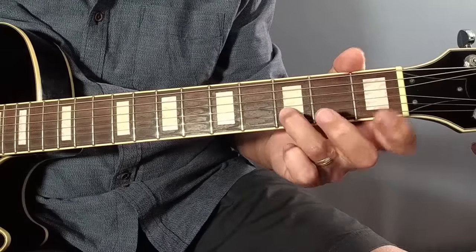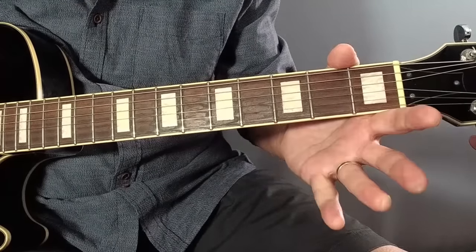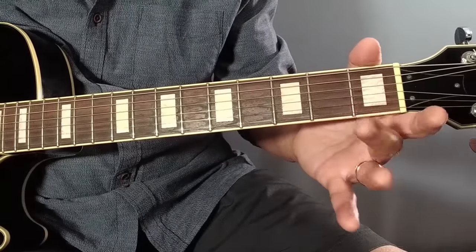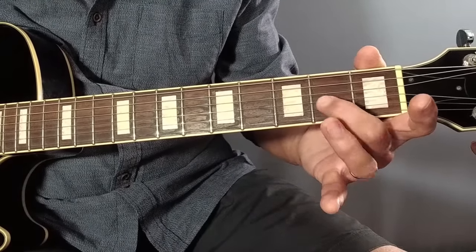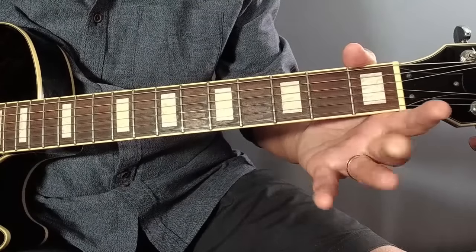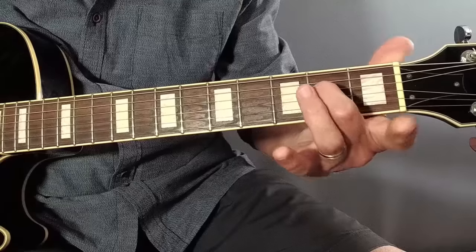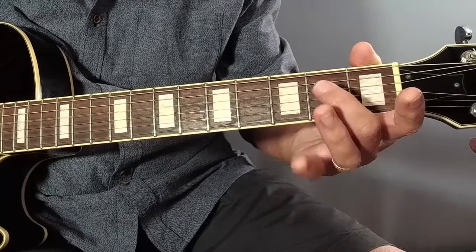The next lick is a slight variation on the first lick. Instead of the slide, we use a slight bend at fret three on the B string, then back to open B, then the same second half of the riff as before: fret two on the G string, open G, then back down to the E at fret two on the D string, off to open D and back to the E.